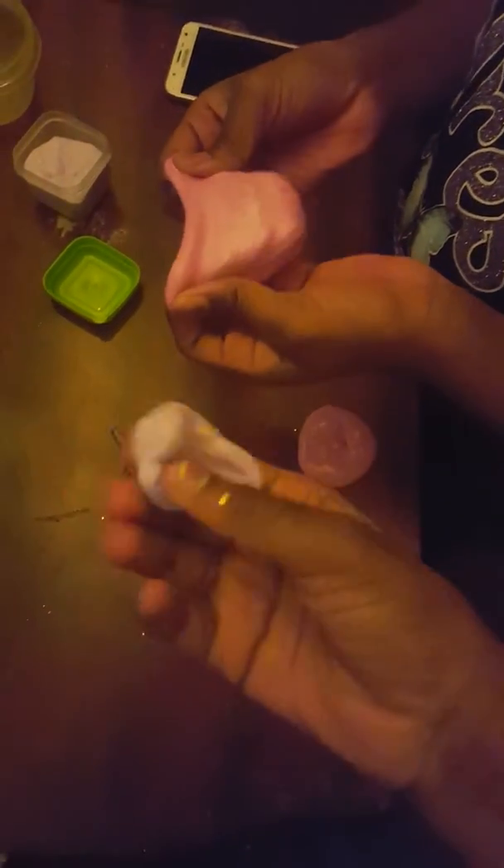Hey guys, this is KNB Squad! Today we'll be showing you the slime that we made, and we'll be making them fluffy and stuff. So let's get started. First, let's show you our fluffy one.